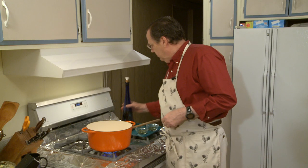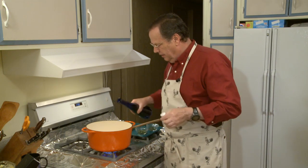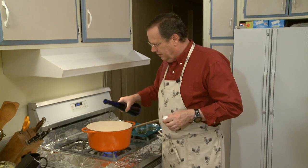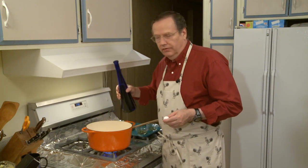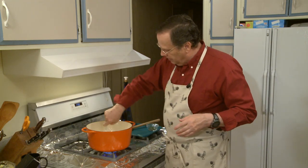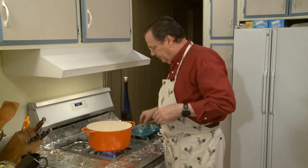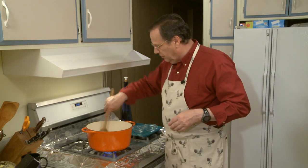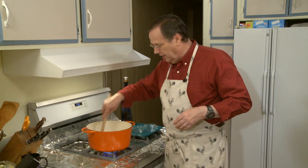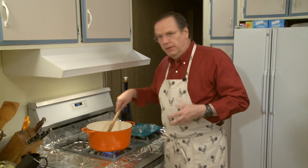I've got a large enameled pot on the stove heating over medium heat. I'm going to add a couple of tablespoons of olive oil — this is regular cooking olive oil, not extra virgin, which I reserve for flavoring. Then I'm adding my chopped sage and chopped rosemary and giving that a stir. This is basically just to flavor the oil. I'm going to cook this for maybe two minutes.